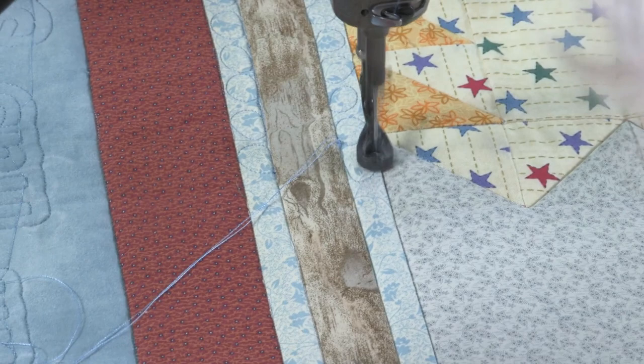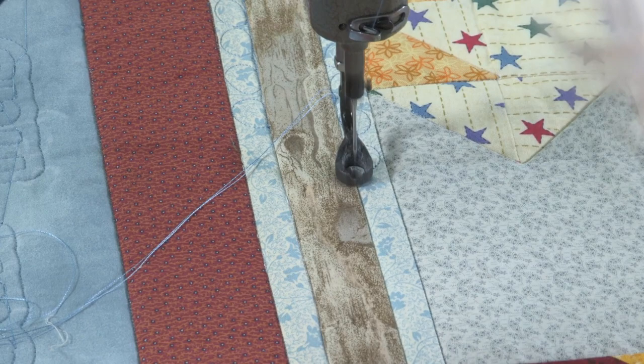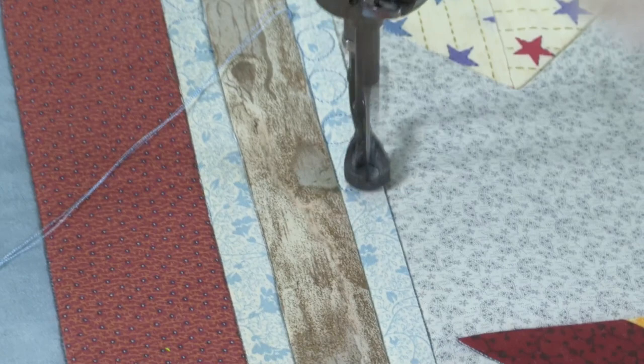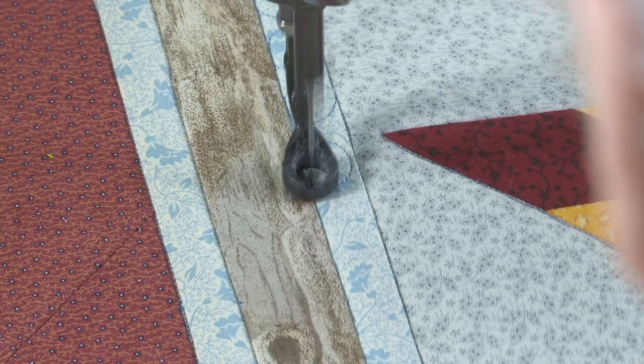On the side of this flag pole, I am just coming down with some circles. I come flat and then I come back round. I follow that seam and then come back round — follow the seam, come back round. And I'm doing that on both sides of the flag pole, just to give it an interesting texture when it's hanging up. There's a lot of things I could have done in there, but I thought this would be a good contrast.